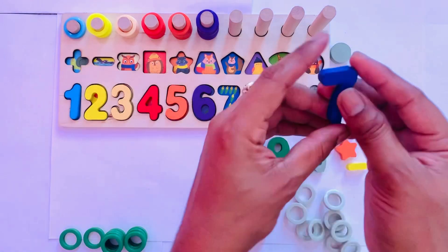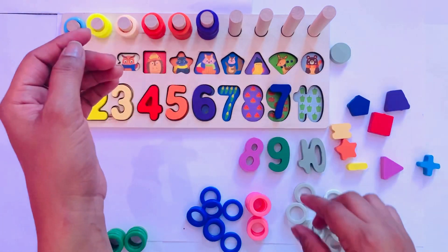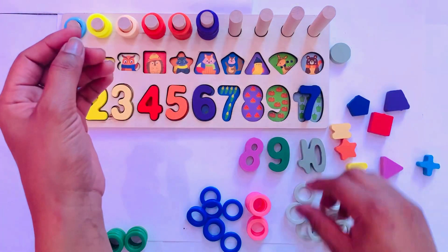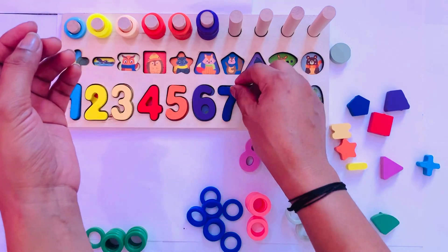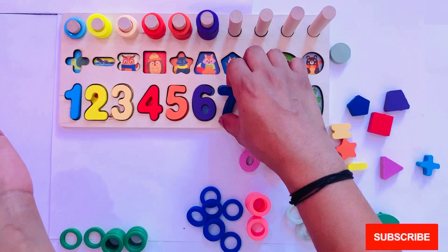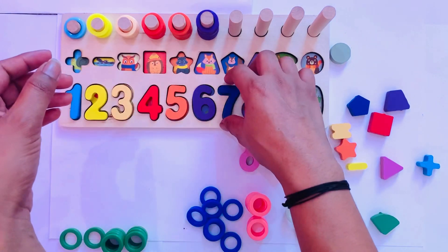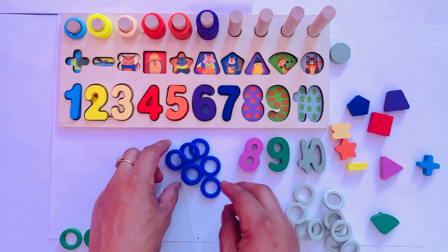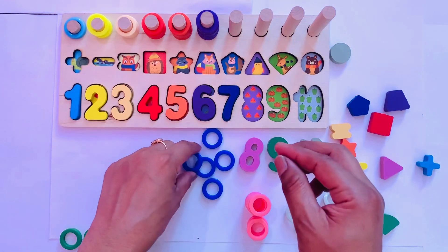Next number is seven in blue color. Where should we put it? Not here, not here, not here, not here — yes, here! Here are seven items, so I put it here — seven. I have seven circles.